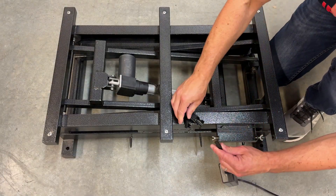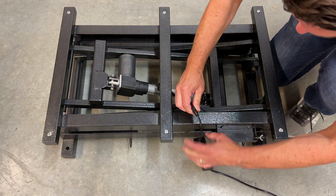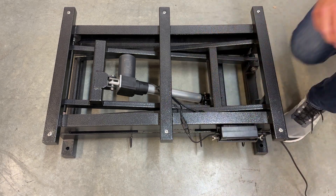Connect the power box cables and place the power box into the cradle. Use the cradle's wing screws to secure the power box if desired.